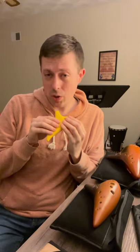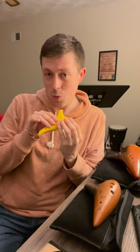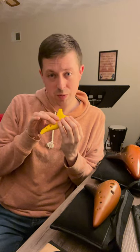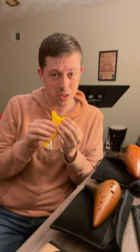The fingering system on a 12-hole ocarina is very easy to pick up. Learning your first five notes on the ocarina is as simple as lifting one finger after the next. With just these first five notes on your right hand, you can start making music on ocarina a lot sooner than other wind instruments.